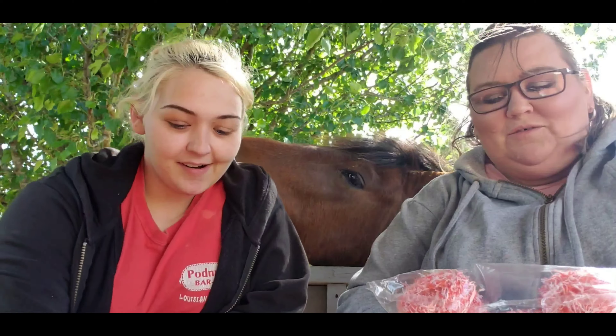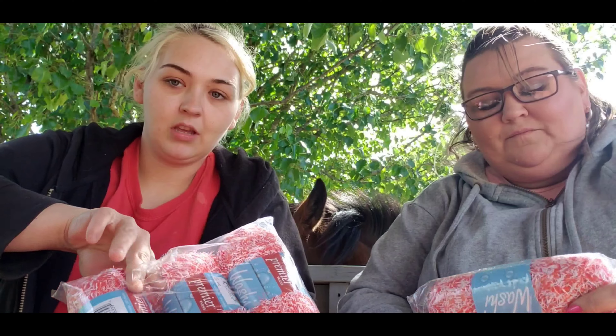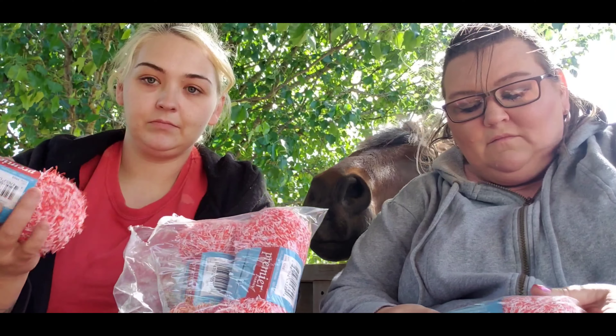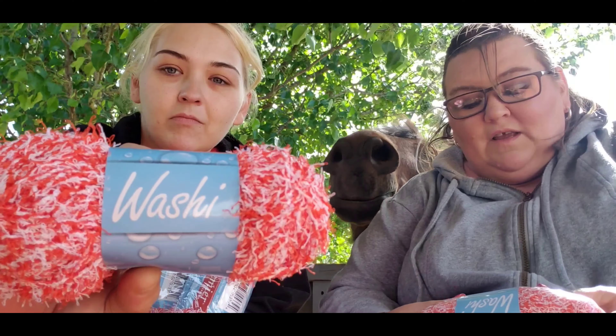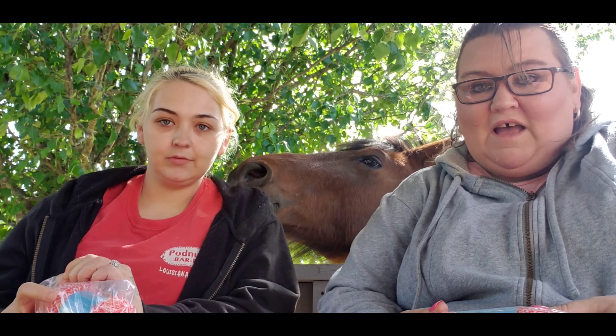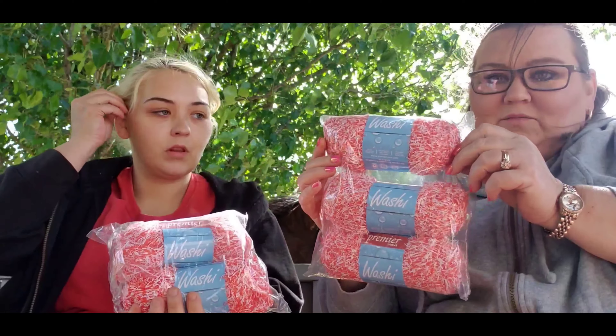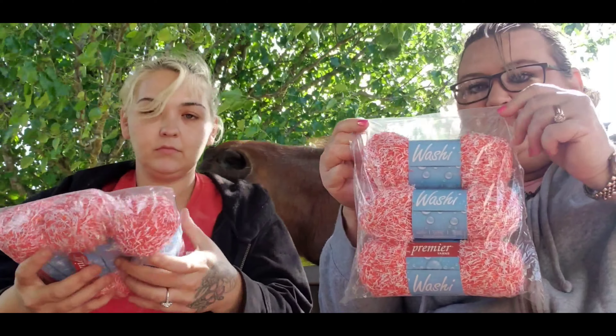So get the orange and show it. This is the Premiere Yarn Washi — the color is orange and white. It's 85 meters or 92 yards, 3.5 ounces, classified as a medium weight number four. Five and a half millimeter crochet hook or I9, and US size 8 five-millimeter knitting needles. We got two bags of those.